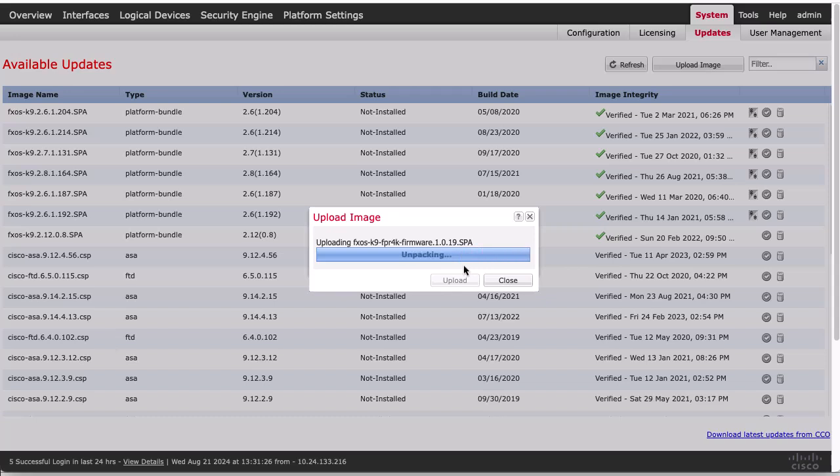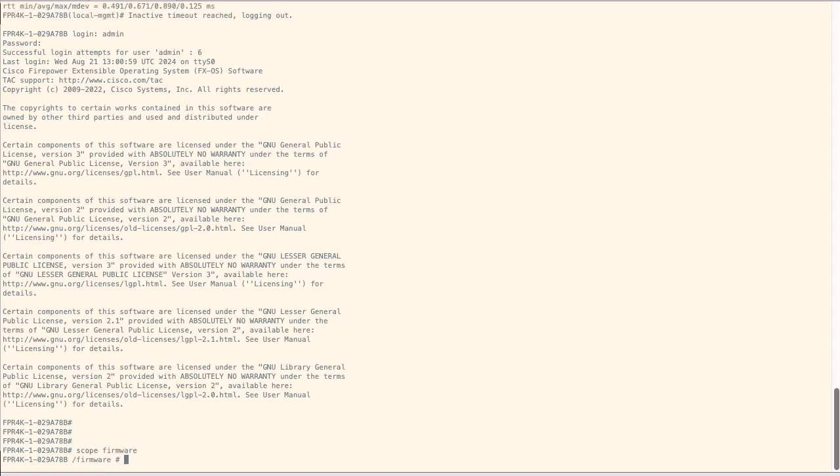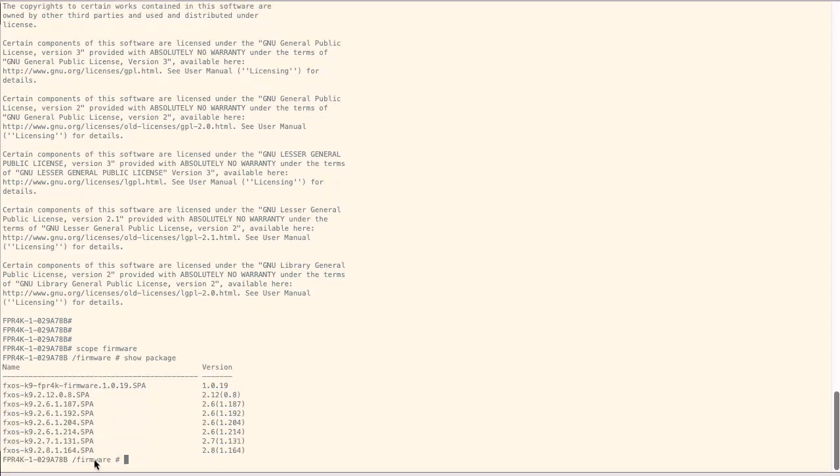Once we get the success message, we will need to use the FXOS CLI. To verify that the firmware upgrade package has been successfully uploaded, we need to use the command scope firmware. Once under firmware, we need to use the show package command. To view the contents of the firmware package, we use the command show package followed by the image name, and then expand.